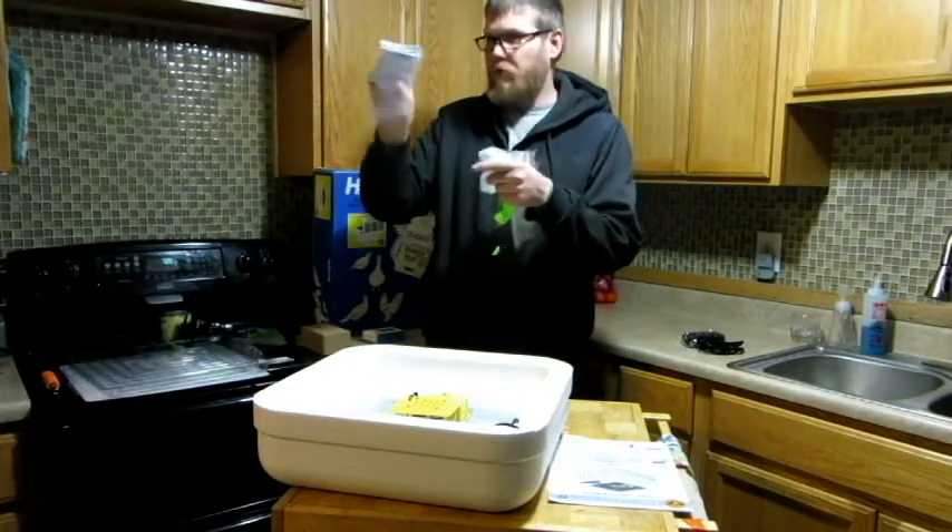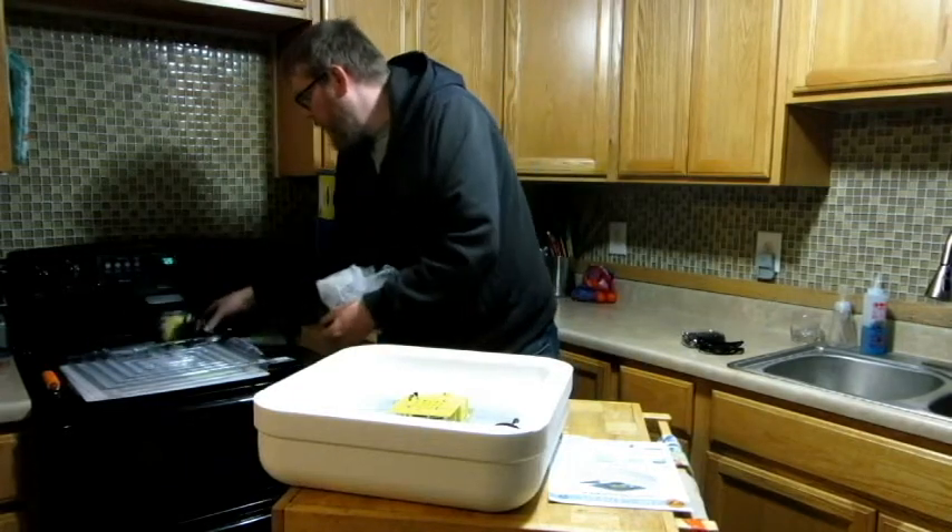The egg turner comes with a manual and a little screw. I'm putting all this right here for right now.